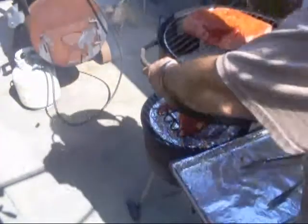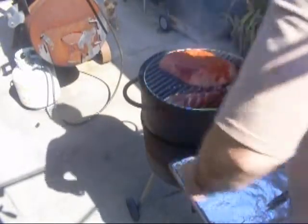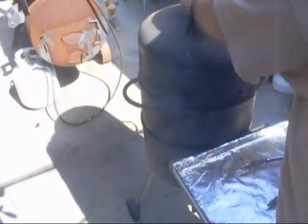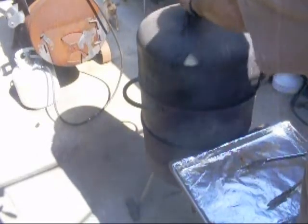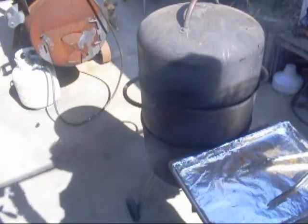There's that rack of ribs. There's the chuck. And here's the top — I'm going to stick a thermometer in there later on. But it's got to go for a while, probably a good 10 hours. We'll see.